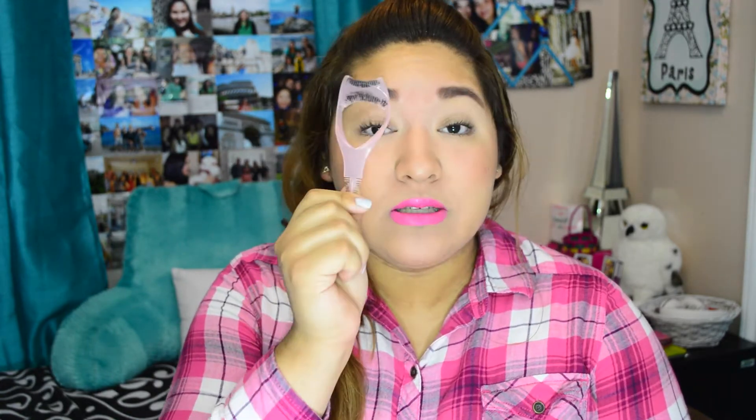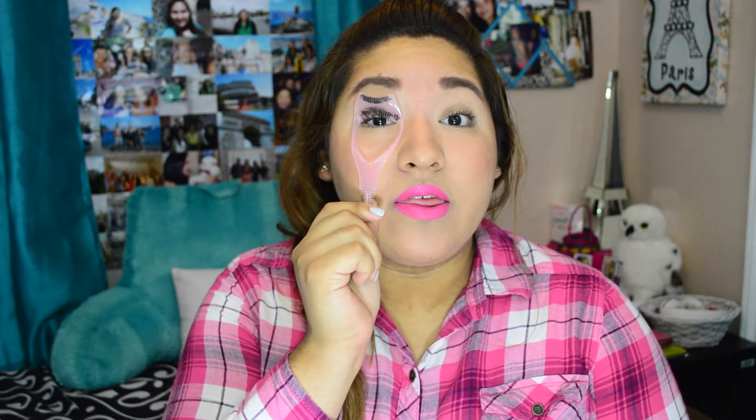Hey, what's up everyone! Welcome to Quick Tip Friday. Today's tip is going to require a spoon. Whenever I apply mascara, I love to use this tool, which kind of looks like a torture device but it's really not — it's very helpful. You just put it behind your lashes like that.